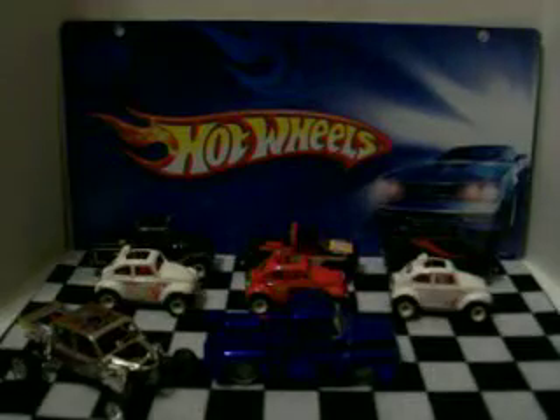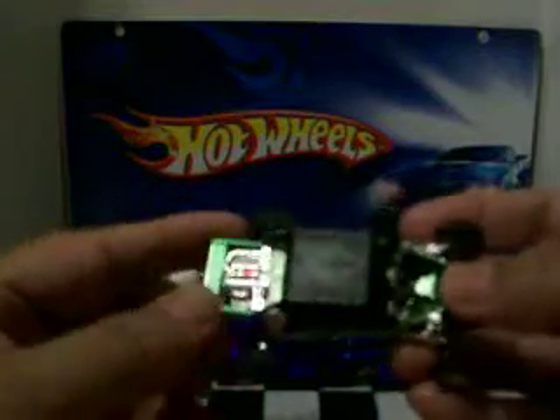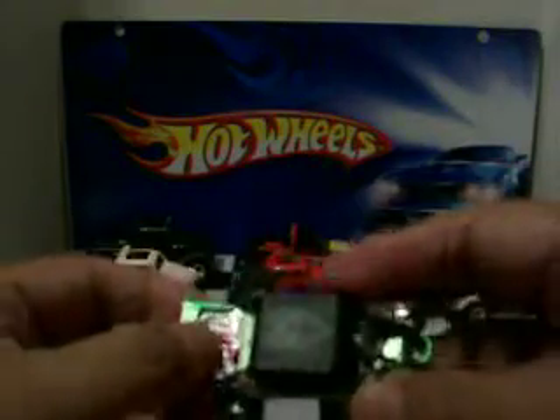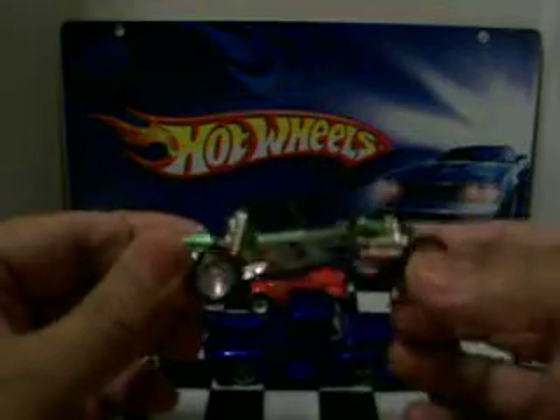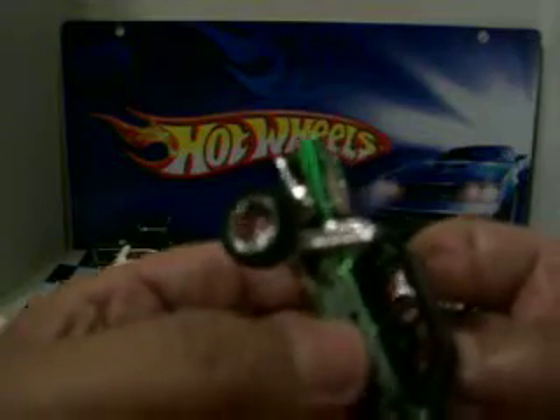The other one is the same thing but a different color — it's green, like a black top with a green body. Same style engine, rubber tires. Also Jada Toys, pretty solid little buggies. A lot of detail on these things. It looks a lot better in person — you can see all the pulleys and everything in the back.